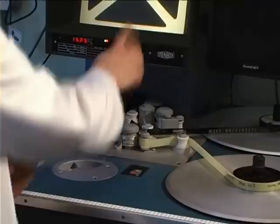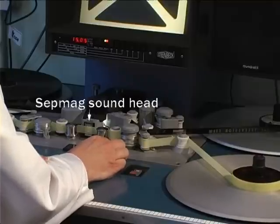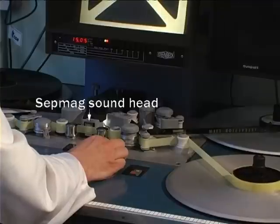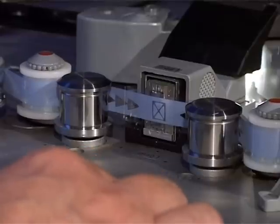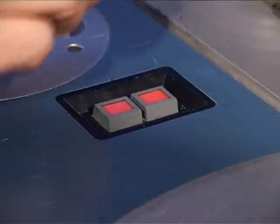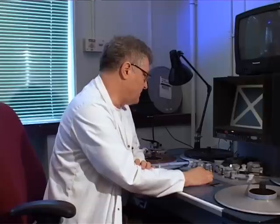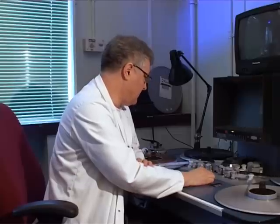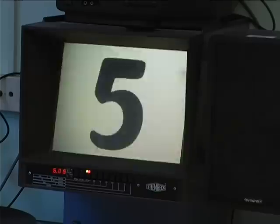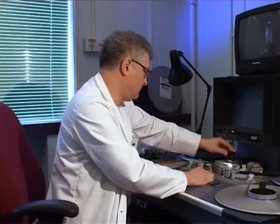We're holding the print, as you can see, and I'm just going to run the sound through. There's the equivalent gate on this side, so we're looking for a gate again, and then we've got them together. I can take the brake off the print, and now they run together. The leader is 6 feet long, or 9 seconds and 15 frames. I'm going to run this through to the first frame — and zero there, first frame, ready to play.